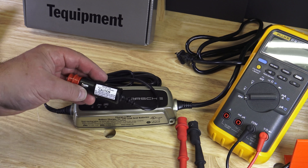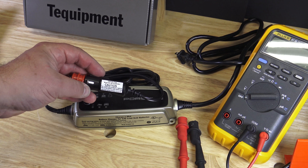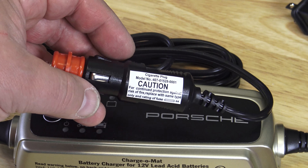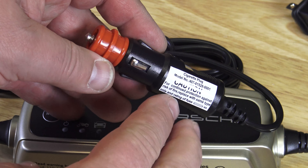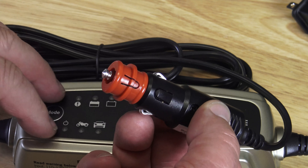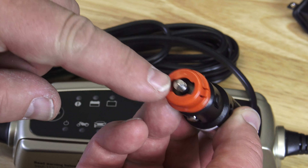You disconnect the charger first, and then you can see here on the label — let me zoom in — that there is an 8-amp glass fuse in there, and it's inside the cigarette lighter plug.